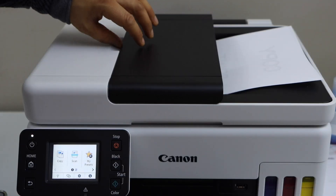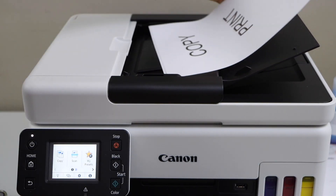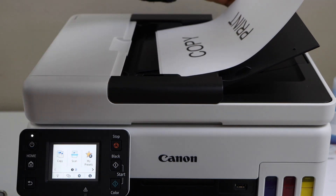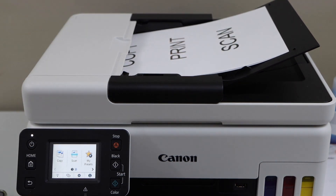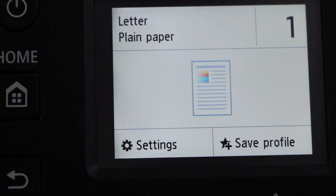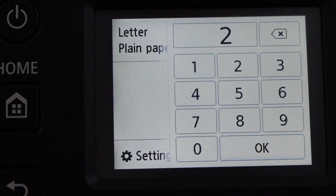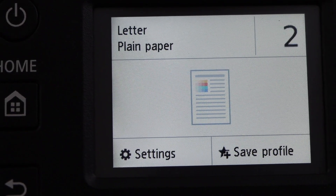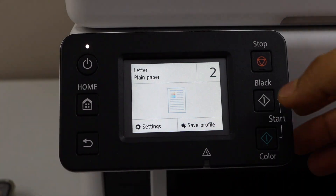If you want to do a copy, you can use the ADF tray. Place the pages here for copying, then go to the printer display panel and click on Copy. If you want to change the number of copies you can select from here — for example, two copies. For any additional changes go to Settings and then click on Black or Color.